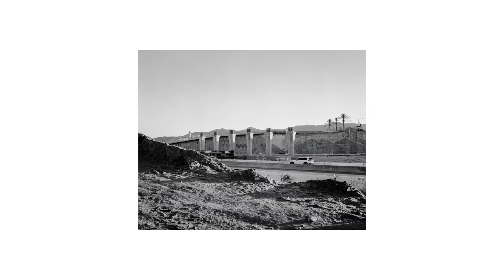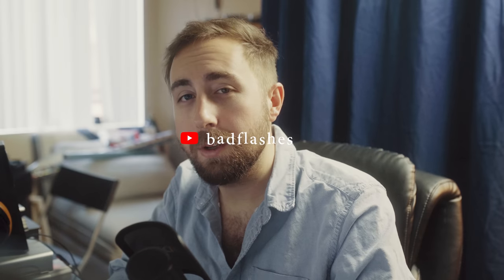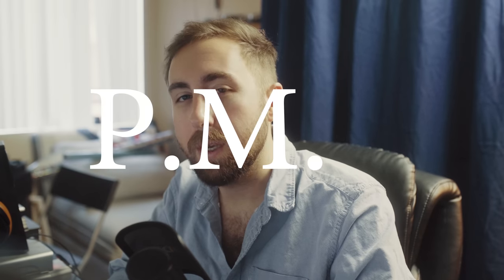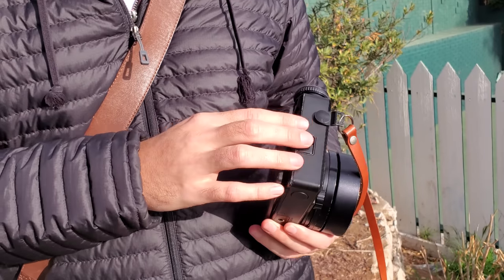But enough history lessons — what is it like to actually use one of these bad boys in the field? Besides a couple of test photos I took to make sure the camera was in working order, I didn't really know. So I rang Caleb and told him to drop everything. It was time to Plaubel Makina 670 super hard. We hit the road down to Laguna Beach, and I loaded up some Portra 400 to get me in the mood.